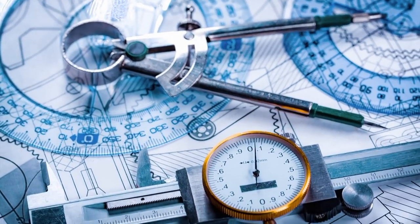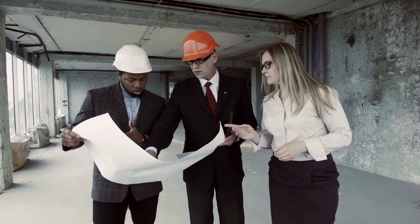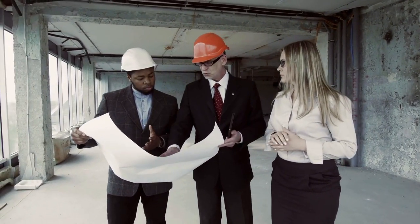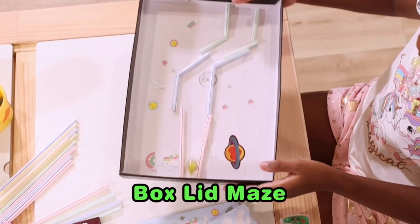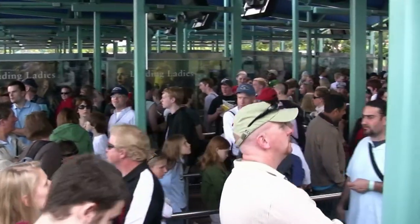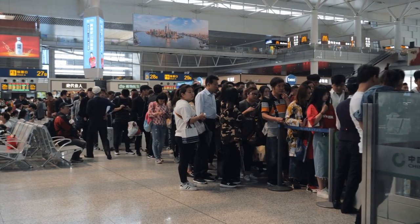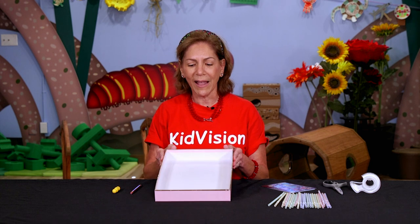Engineering is finding out about why things are built and how they work. Today we are going to practice engineering by building a box lid maze. Just like when you're standing in line and people have to wind around to get where they're going, engineers put that together. So we are going to engineer something that will help us practice mobility and stability.